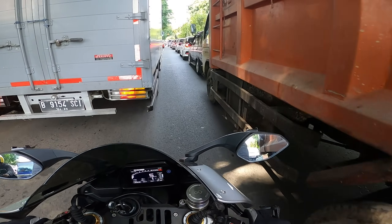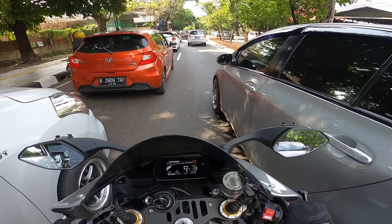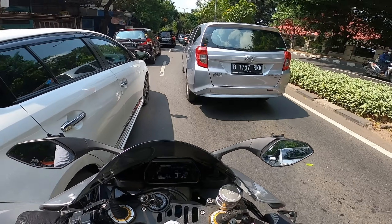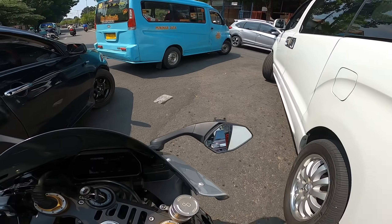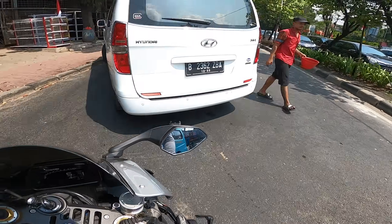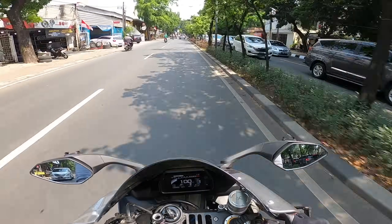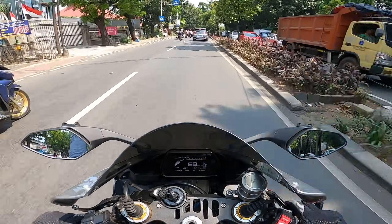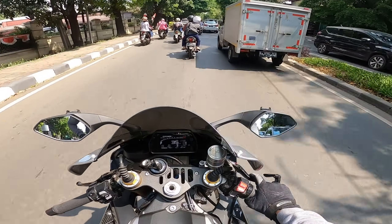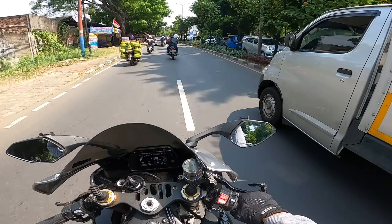Kayaknya gue salah jalan — I think I took the wrong road, it's congested here. Let's just do a U-turn. Sedikit padat ya — a little dense here. The U-turn is still far ahead. It's a bit complicated to do a U-turn on a faired motorcycle. Crazy. It's scary underneath — this would really be nice at a circuit.